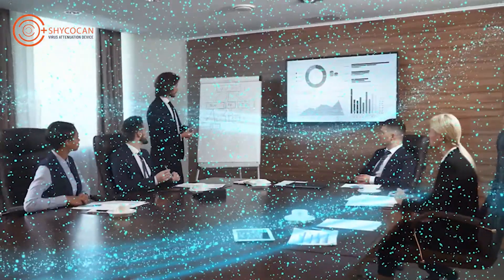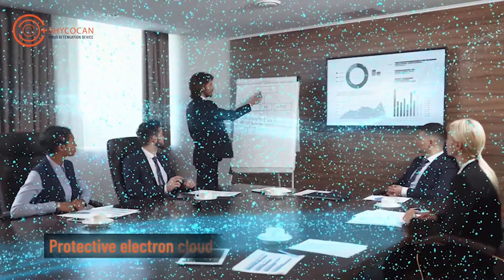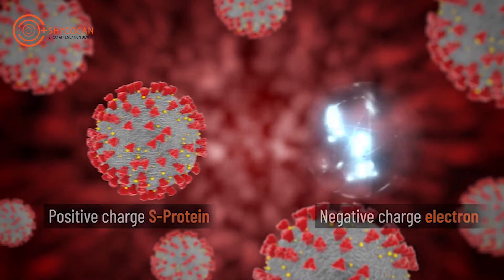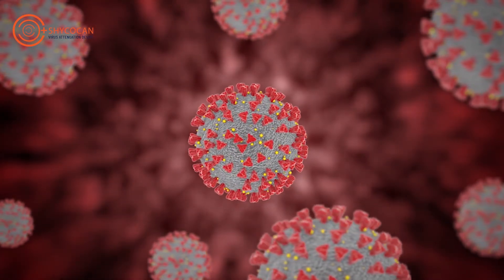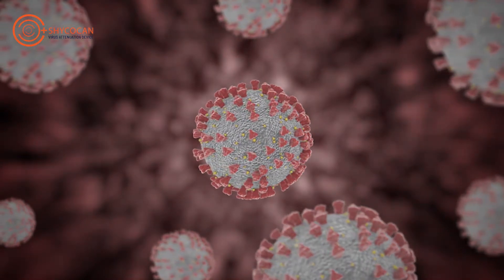Due to continuous operation, an electron cloud gets formed in the enclosed space. These electrons get attached to the coronavirus, neutralizing its positive charge in real time, thus preventing it from infecting other people.